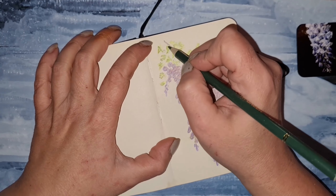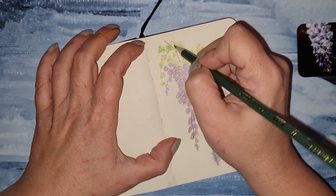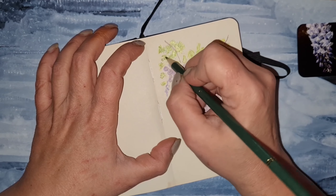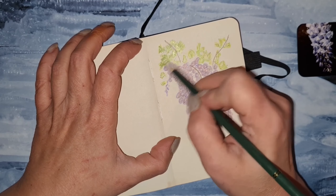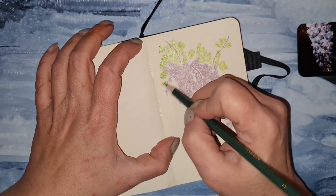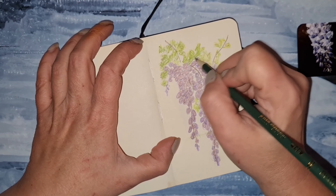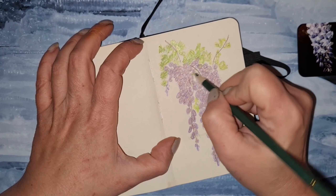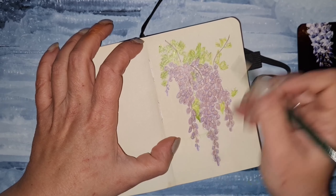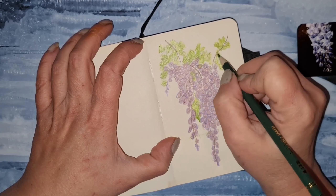Now I want to darken these leaves a bit, because they need to have some dimension — we must show the dark and light. This doesn't have to be very accurate; you can be a little wobbly with the pencil. This is like my personal vision of the Wisteria flower.